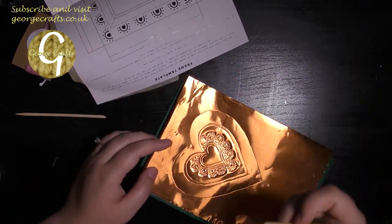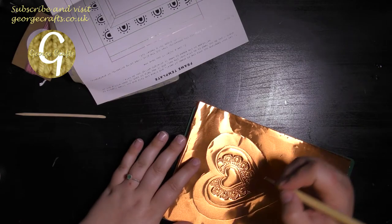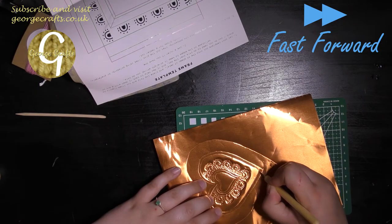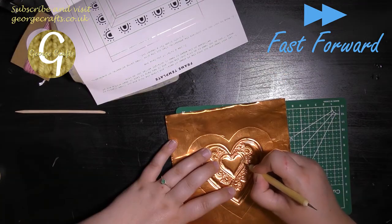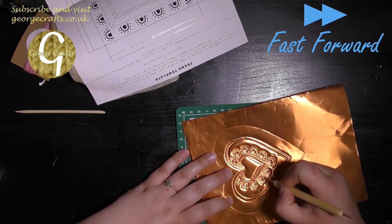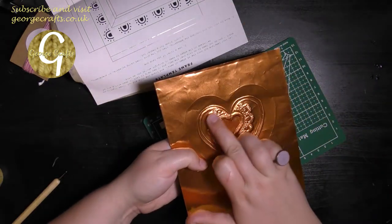Now what you have to do is use the small and the large parts of the ball tool to emboss the pattern so it's a little bit deeper. I just noticed that I missed one of the flowers, so now I'm going to go around again.